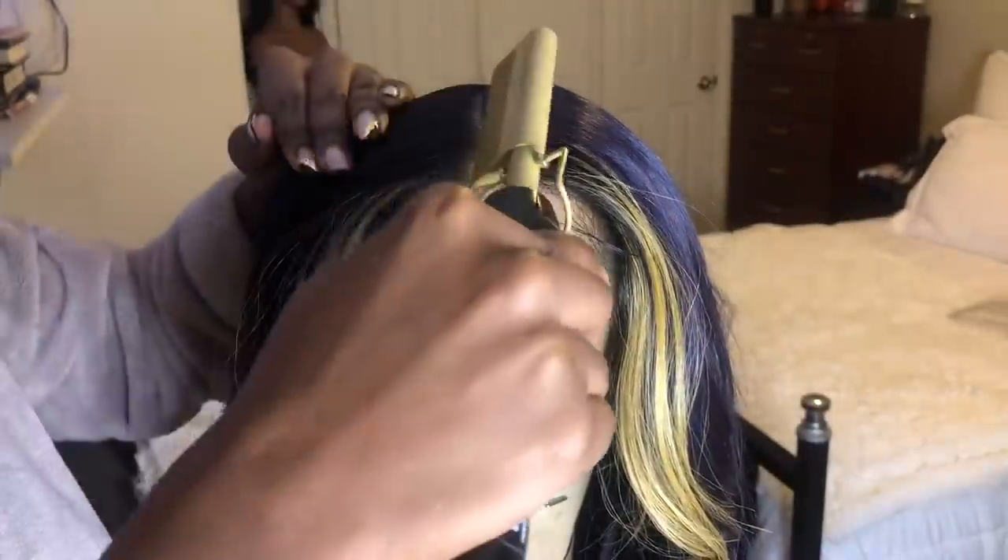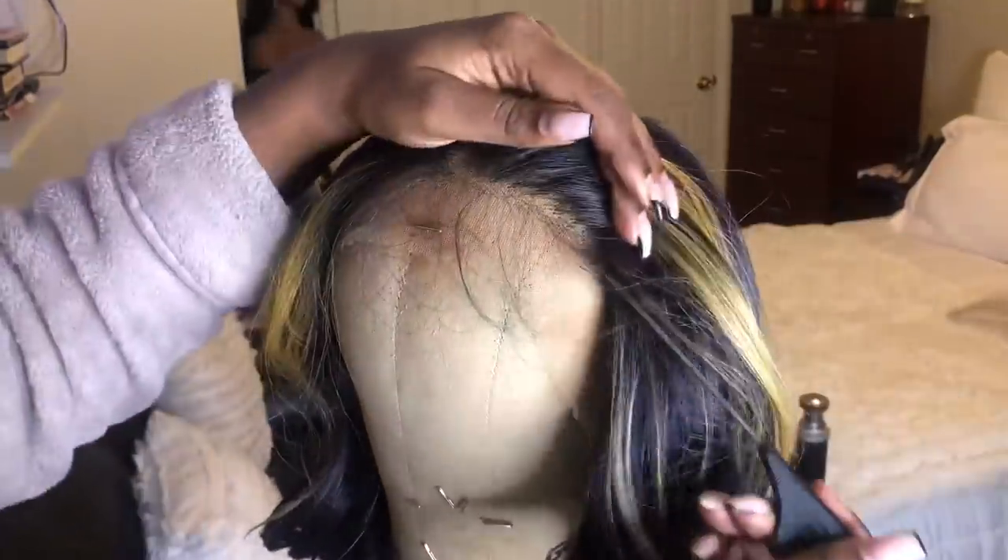I would like the parting space a little bit more flatter, so I'm going in with my hot comb. The temperature I have it on is number five, so I'm just pressing down that parting space, getting it nice and flat. I'm also going to go in and press down the hairline, mostly pressing down by the forehead.